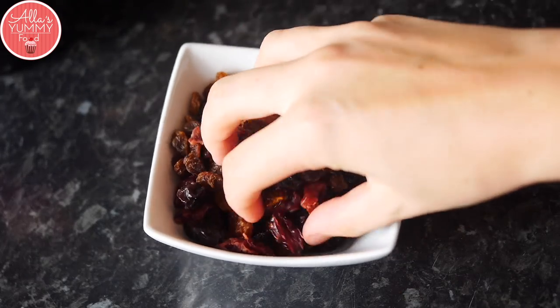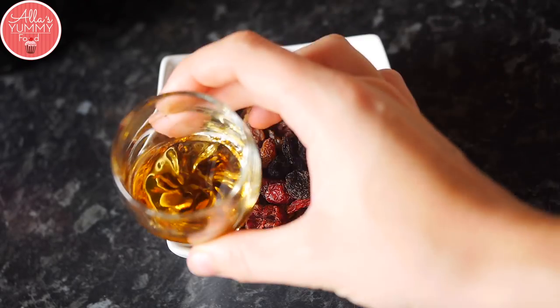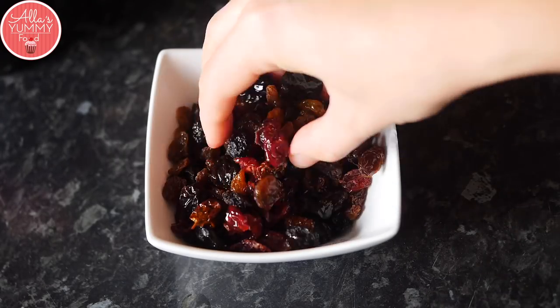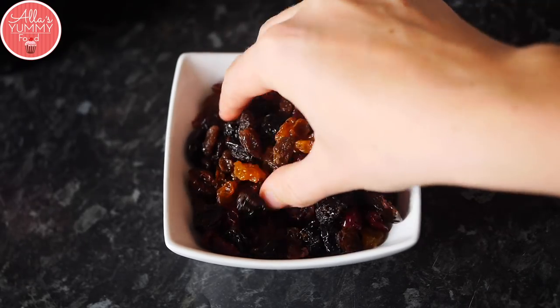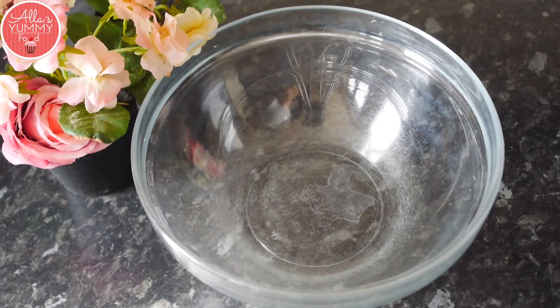Let's get started. First thing we're going to do is soak our raisins and cranberries in some rum or brandy. Feel free to use also orange juice or lemon juice if you don't like the alcohol, but you won't taste it, trust me. So you just want to mix them through and we want to soak them for about one to two hours. You can do this the night before or a few hours before — it's completely up to you.